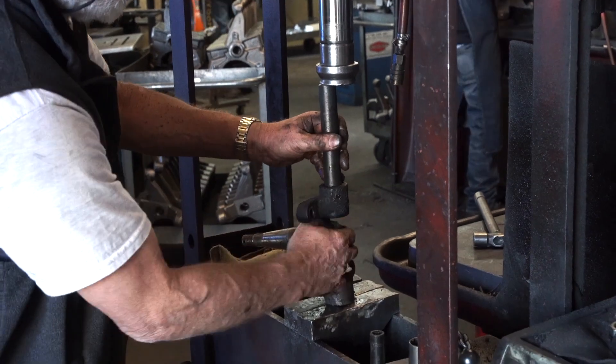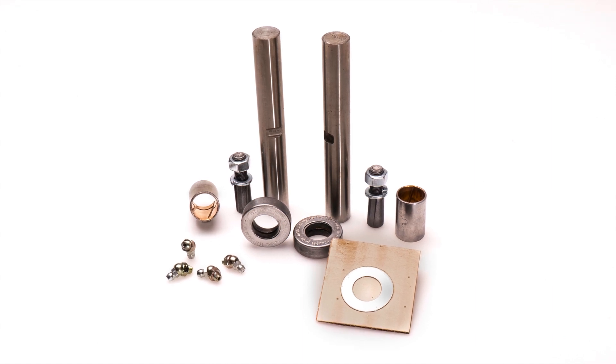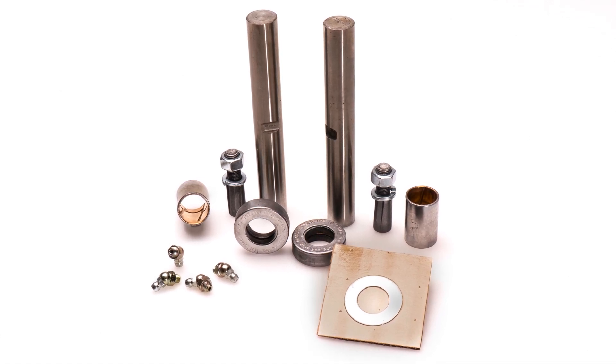Next, you want to remove those old bushings, or have your machine shop remove them. This is what you should have in a new kingpin kit: new kingpins, bushings, bearings, shims, and grease zerks.